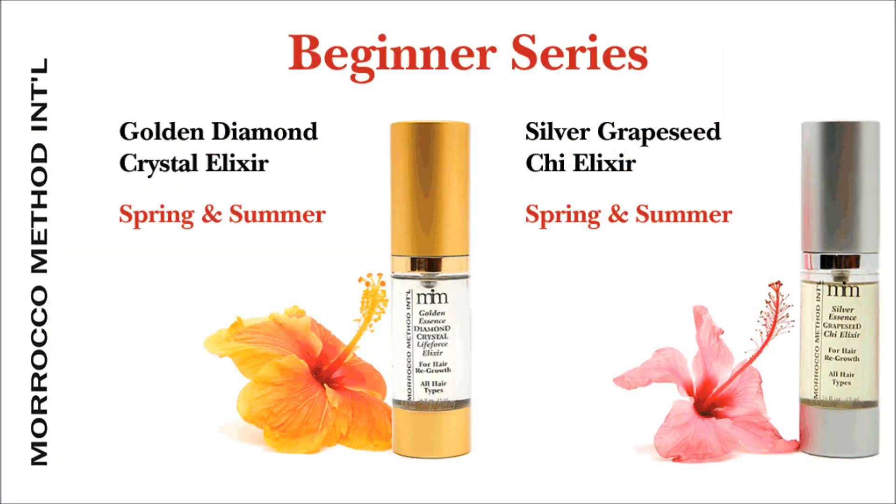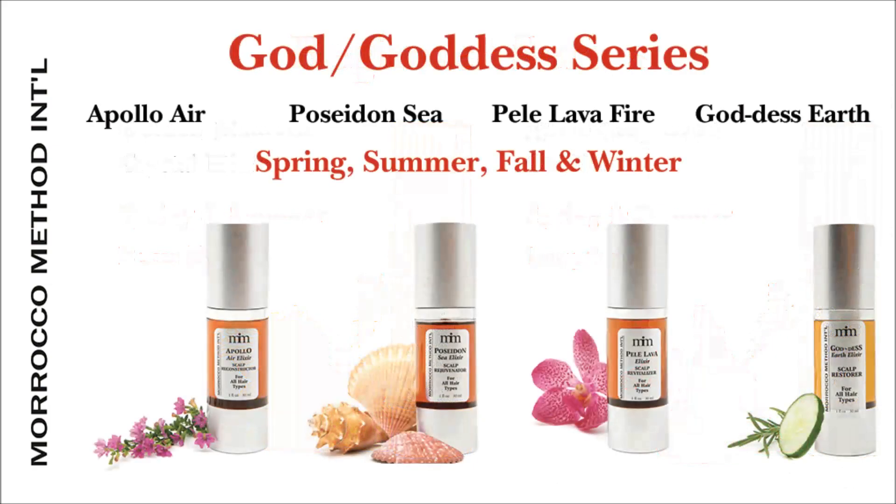The gold and the silver elixirs would be done in spring and summer. You can use these for beautifying and for lengthening — the gold would be for beautifying and the silver would be for lengthening.